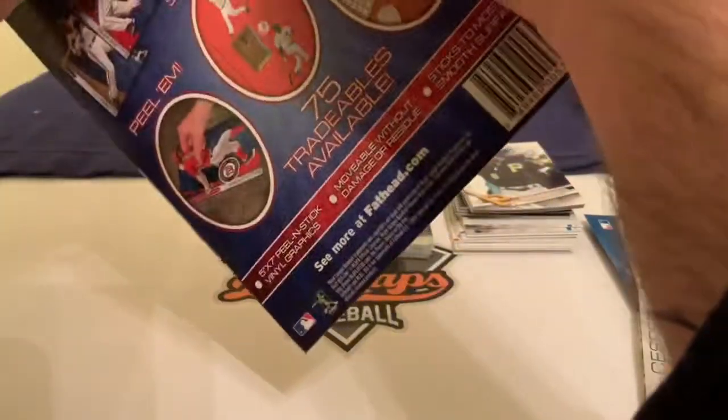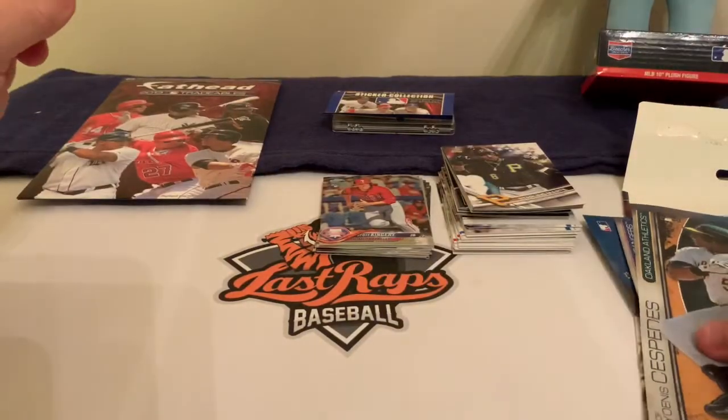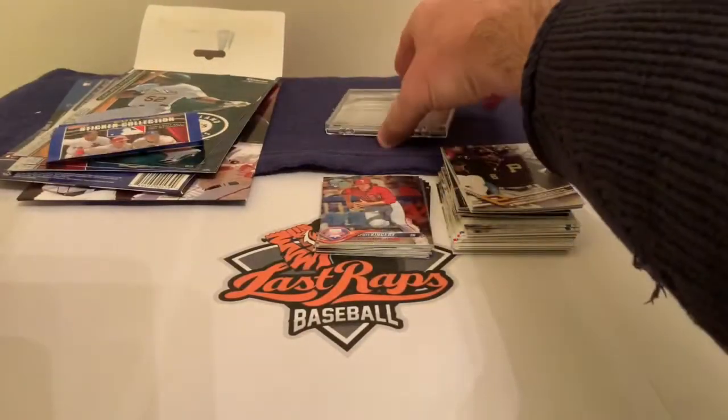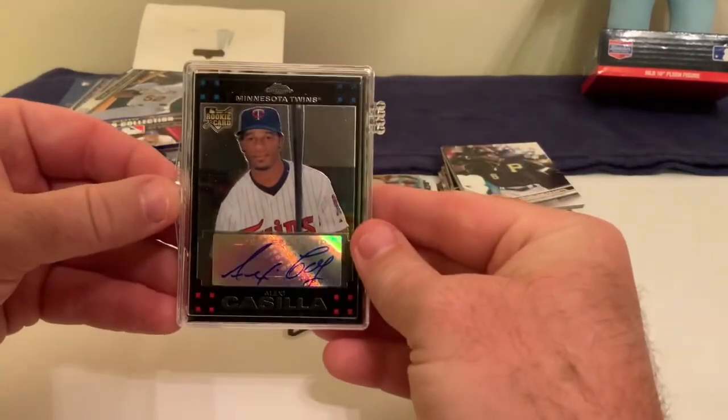I'm not even going to open that second Fat Head — we've never done much with Fat Heads. And stickers? Forget it.